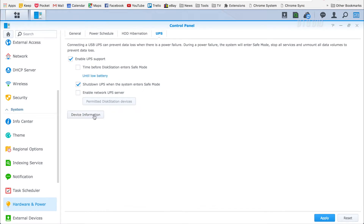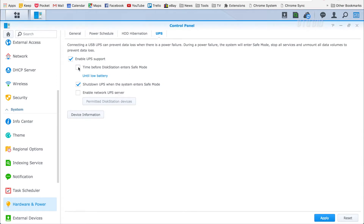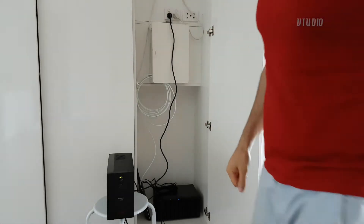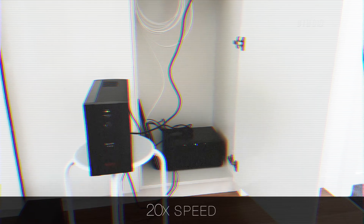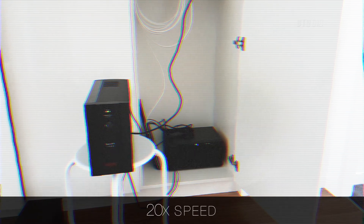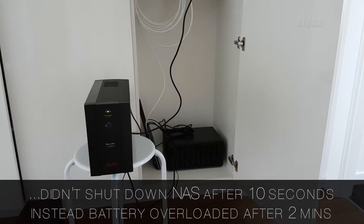If you enable UPS support, you can specify that the disk station turns off early before the power runs out. You can specify seconds, minutes, and hours. I selected 10 seconds to ensure that the Wi-Fi router keeps going for as long as possible. Unfortunately, after about 2 minutes, the UPS unit just completely turned off and failed, cutting power to the NAS drive and Wi-Fi router entirely.